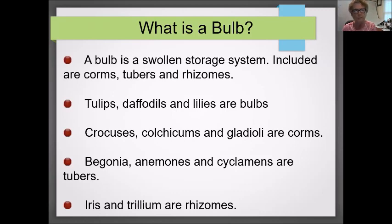What is a bulb? It's actually a whole entire storage system. It includes all the things needed to have a plant rise up through the ground, break ground, and create a flower. Included in that category are corms, tubers, and rhizomes. Some basic bulbs you hear about all the time: tulips, daffodils, and lilies are bulbs.